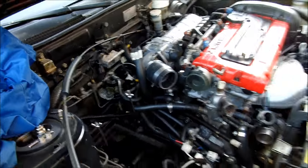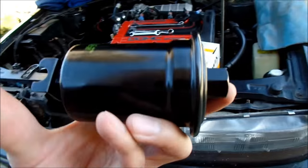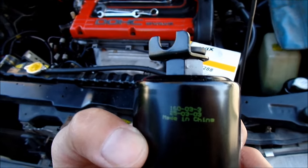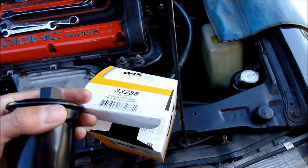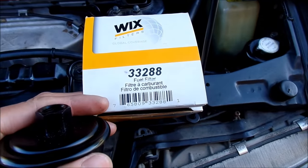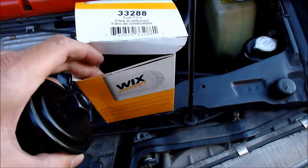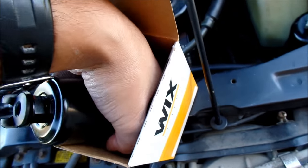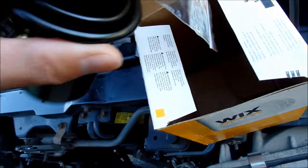The fuel filter is right there, and here's the one I'm going to replace it with. It's a Wix filter — Wix filter number 33288. It's made in China, which is a little disappointing, but I like Wix filters, they're good. It does come with the copper washers — they were in a little plastic baggie. Thanks Wix, that's what I was looking for.